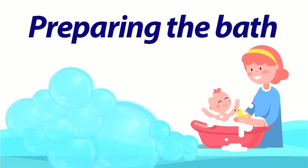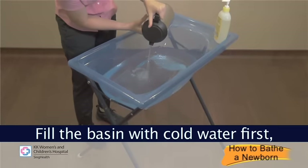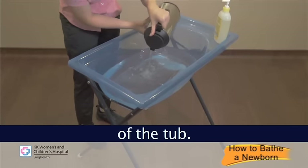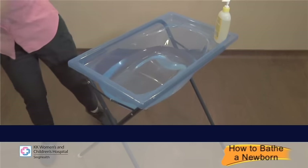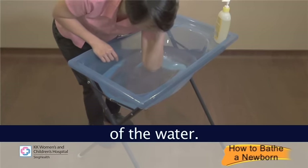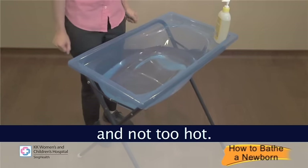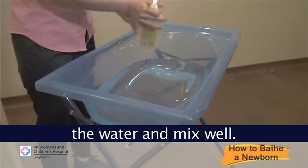Preparing the bath: fill the basin with cold water first, then warm water up to one third level of the tub. Mix the water well and use the inner part of your forearm to test the temperature. Make sure it is comfortably warm and not too hot. Then squeeze two drops of baby soap into the water and mix well.